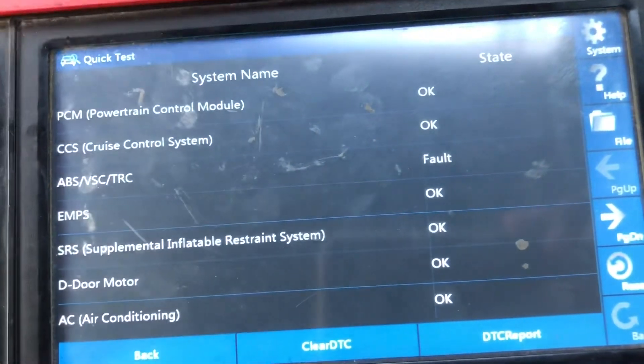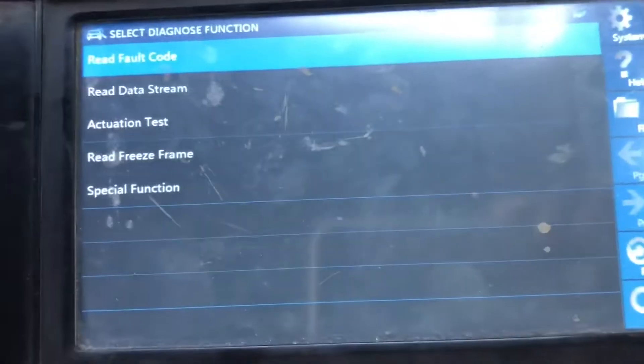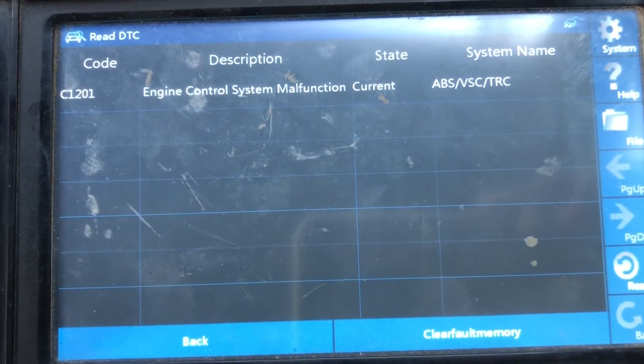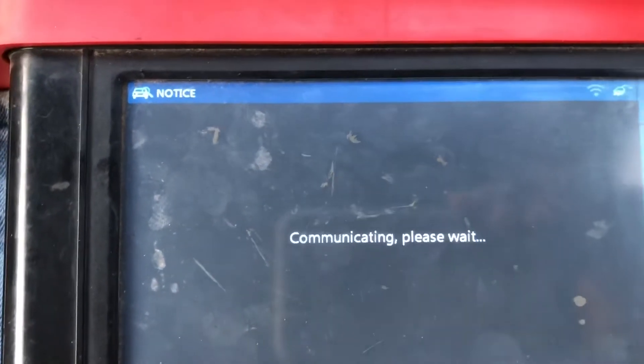We have a fault in the ABS system. So we are going to check that one out and see what it is. Read fault code - engine control system malfunction. Let us just clear that and see what happened.